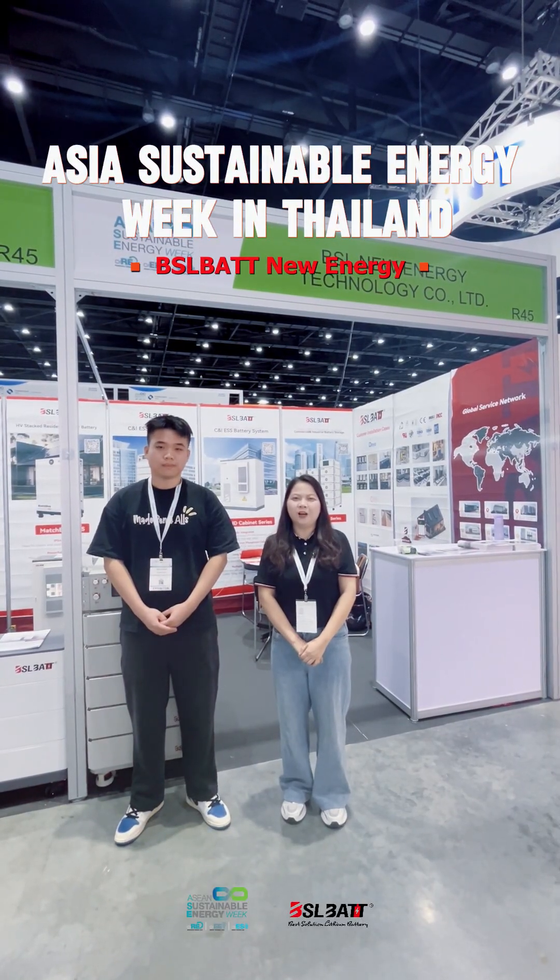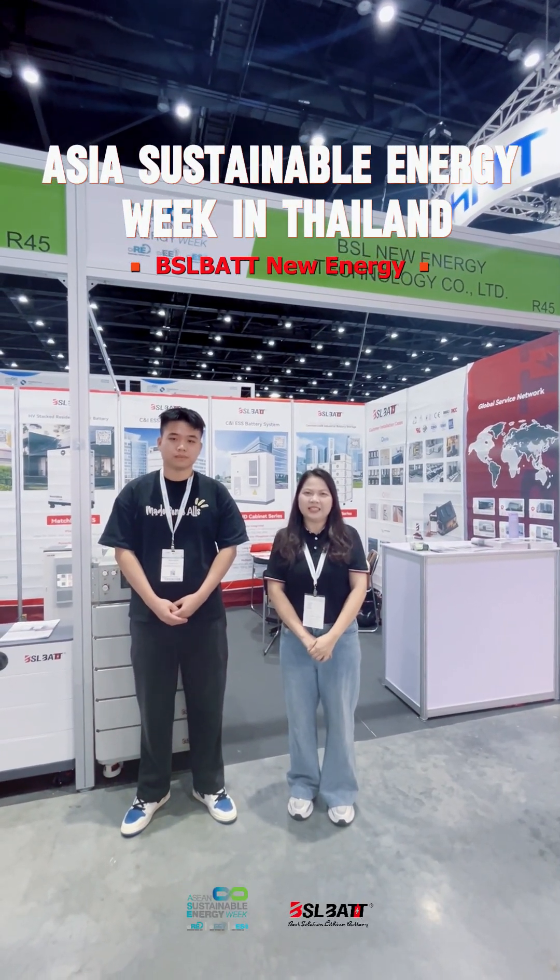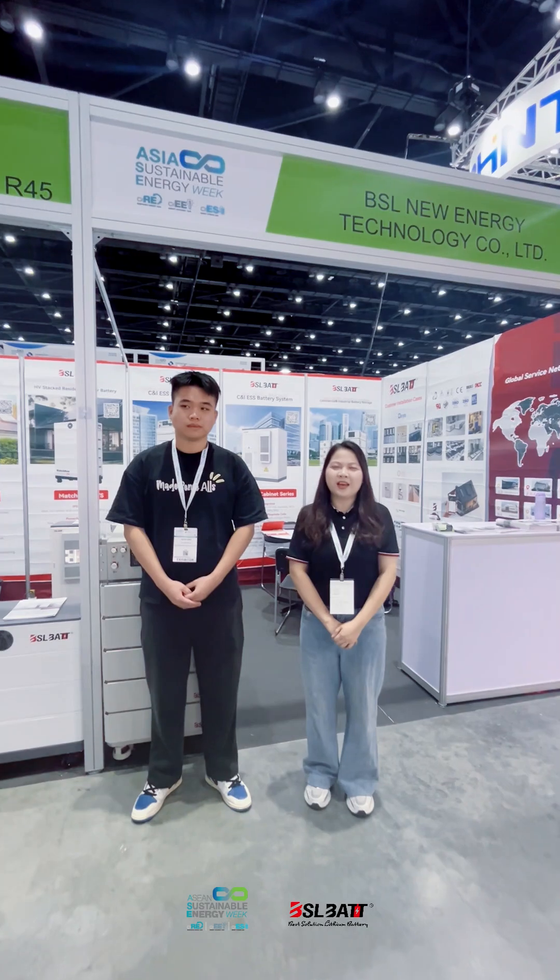Hi everyone, my name is Li Li from BSLT ATHC Customer Managers. Now we are in Thailand. Hi everyone, my name is Shukia Ming. I also come from the ATHC department and represent a customer manager. And we are also in Thailand.